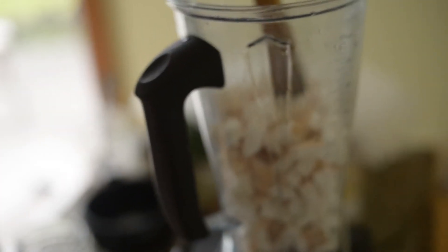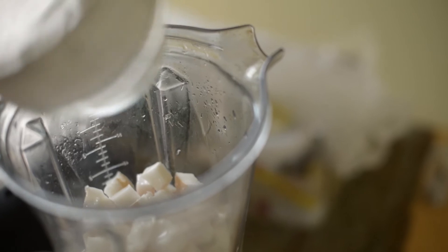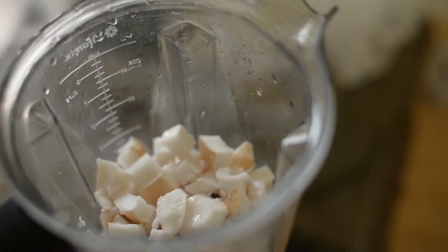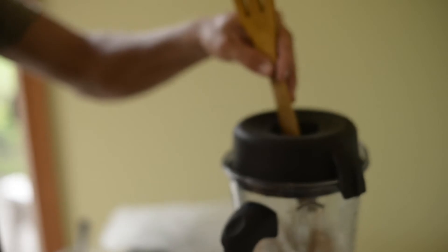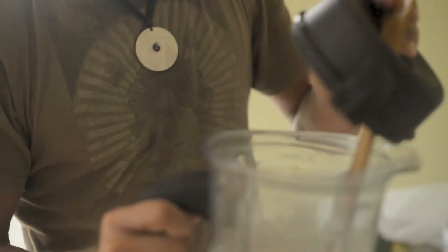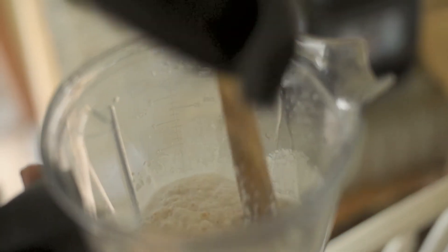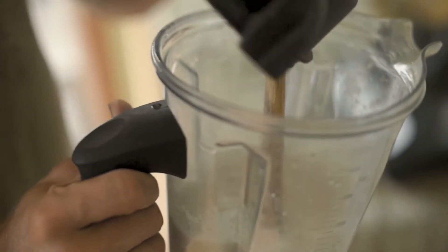Ideally you would use the blender jar that actually goes with this blender, but I don't have it with me. I'm just going to put in all the coconut water because we're going to need it. The mixture is pretty thin and not extremely sticky — it's kind of just water and coconut meat in there, not really thick or gooey. We could add more meat since there's a good amount of moisture in here, but the blender is already getting hot and you can smell the motor, so I'm just going to leave it at this consistency and we'll squeeze it out.